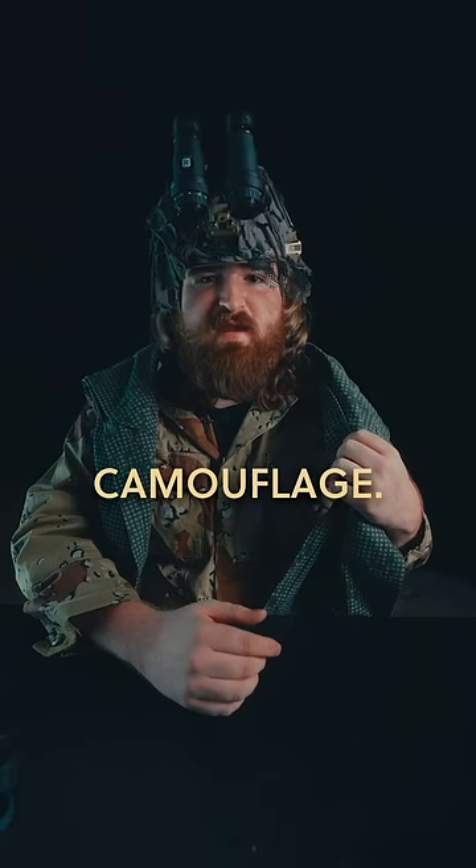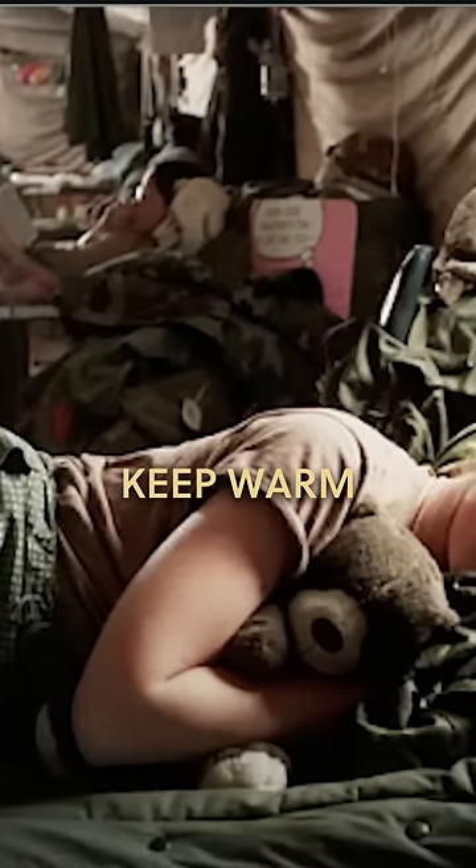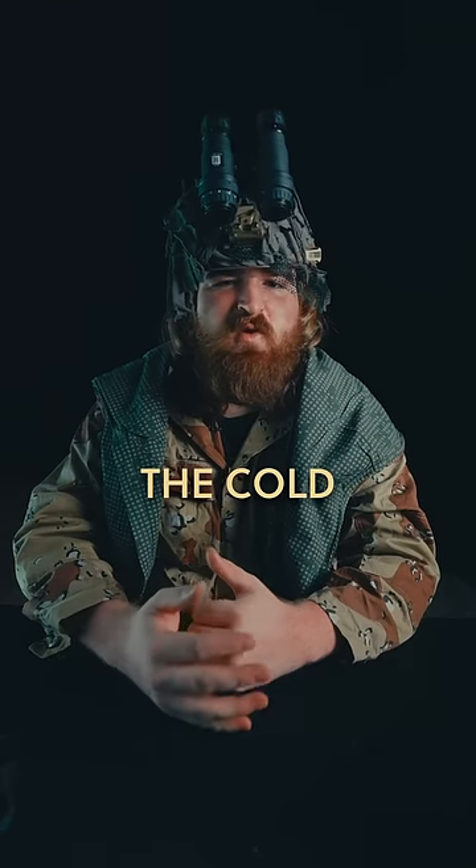So in the end, soldiers never really used this as a camouflage. They mostly just used it to keep warm at night or just as some extra clothing to protect against the cold desert winds.